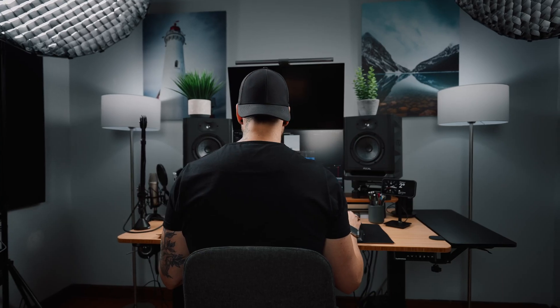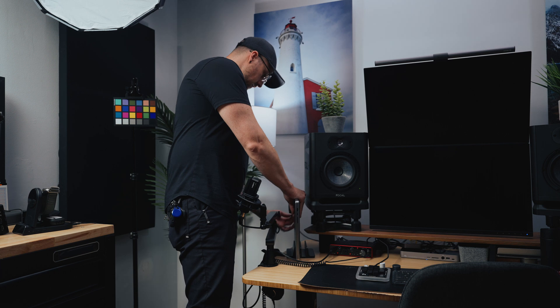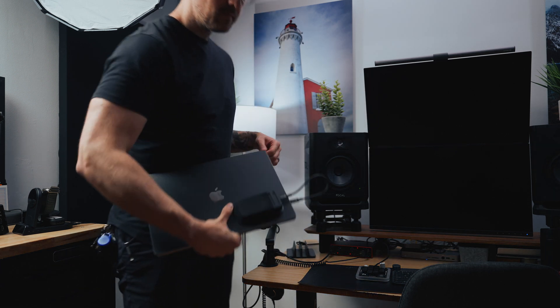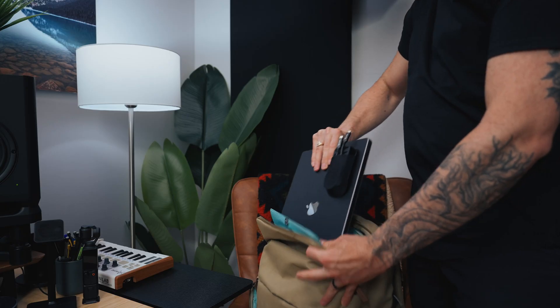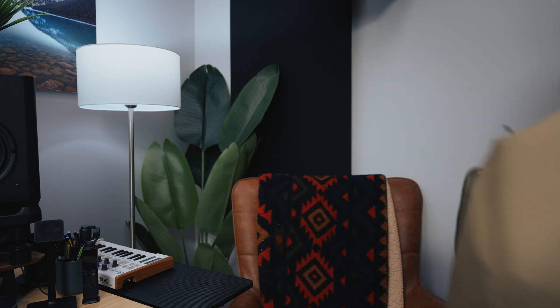I go about my day, do all my admin, my filming, editing, color grading, audio work, whatever needs to get done. And then at the end of the day, if I'm going traveling, I just unplug my MacBook with that one cable and bring it with me for an absolutely seamless experience outside of the studio as well. I never have any trouble with it connecting to the system. When I unplug it to take it home, it automatically sleeps. It's almost too easy.